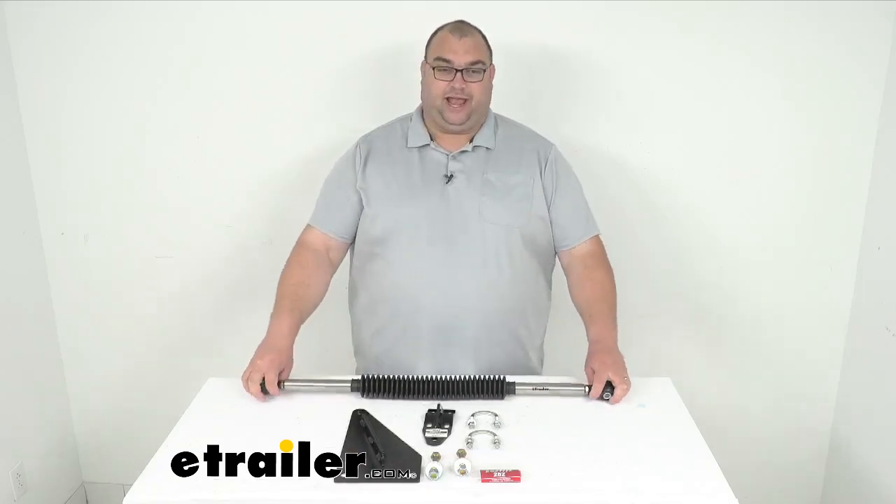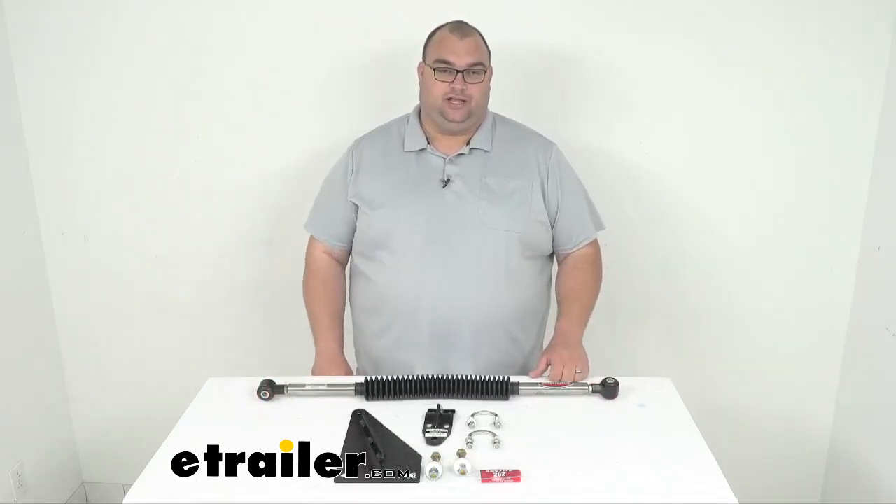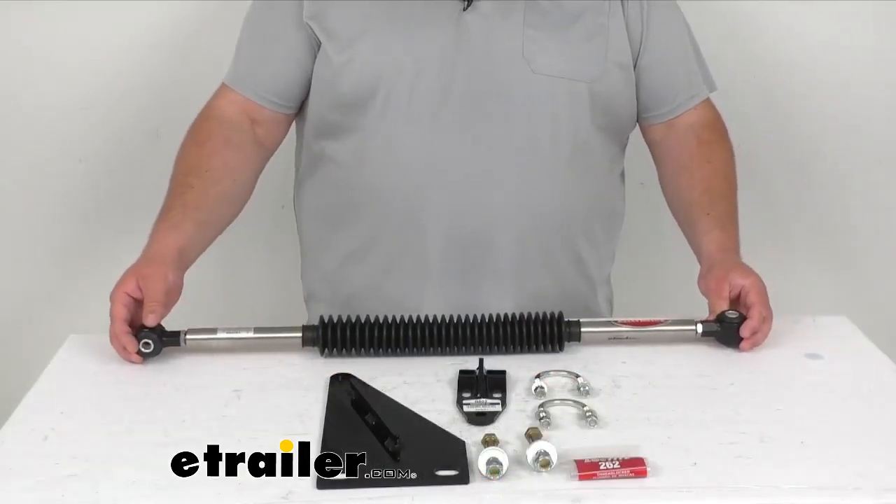Now, this is a nitrogen-charged tandem gas spring, and it applies full force right when you need it. It does help prevent unwanted movement rather than just correcting it after it's begun.